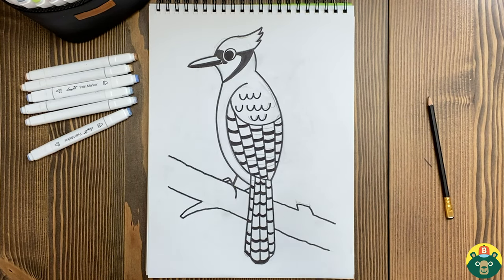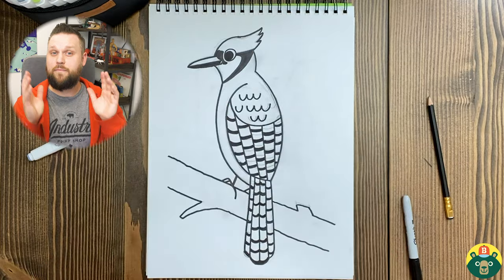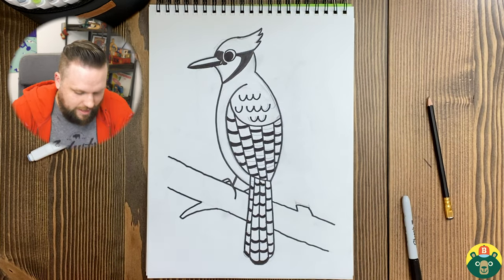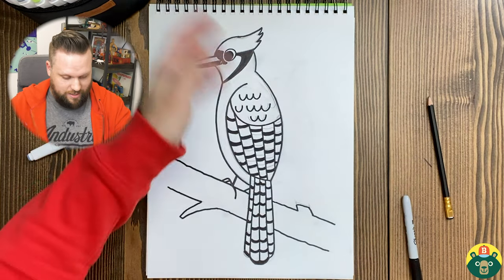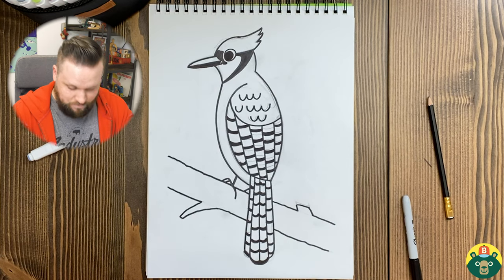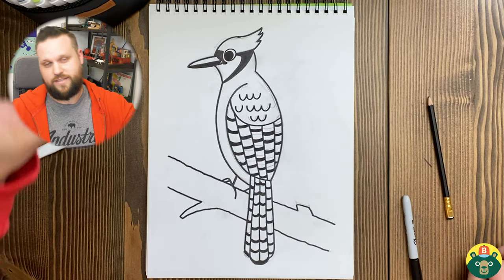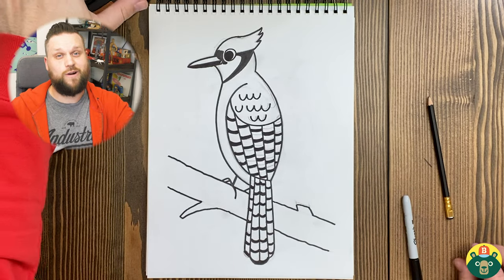Are we done with everything up to our coloring? I think so. We'll be thinking of a name for your blue jay. And again, this could be a boy or a girl because the markings are the same, so be creative with the name. Have fun coloring! I'm just going to erase all the sketching underneath and then start coloring. So have fun, and we'll catch up right after that.